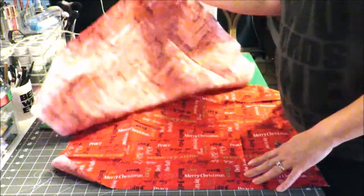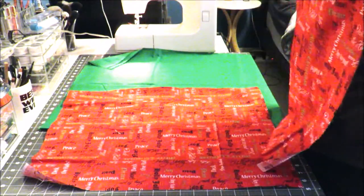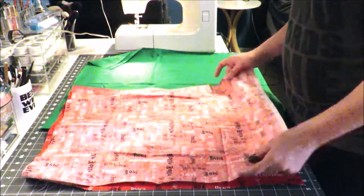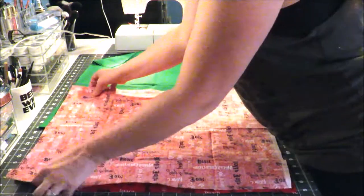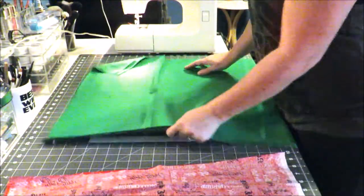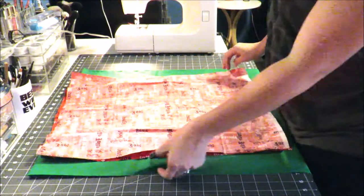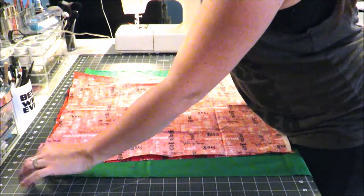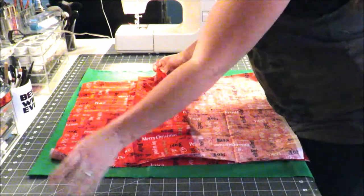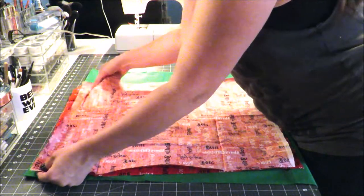First we're going to take our top fabric — I just have two fat quarters I got for 97 cents at Walmart — and place them front sides together. The writing goes in all different directions so there's no real up or down, but I'll line them up as close as I can. Then I'll get my liner fabric and do the same thing, laying them on top of each other with wrong sides out, right sides facing each other.